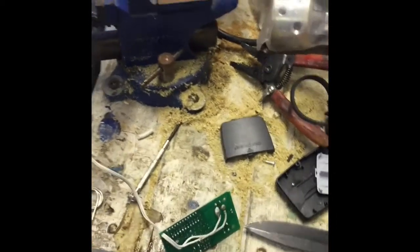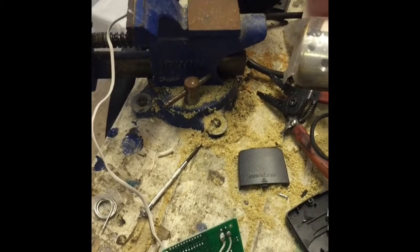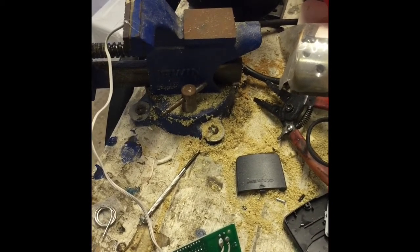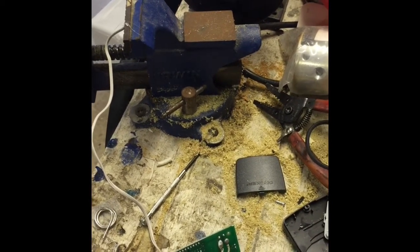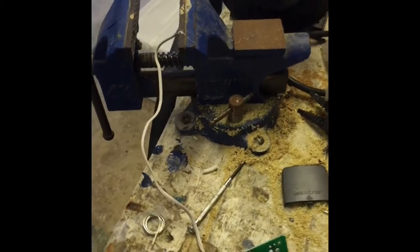All right, here I am doing a little modification. I'm setting up the house for full automation. This is the garage door step — control the garage door from your phone.